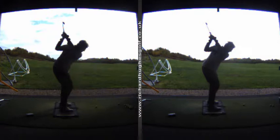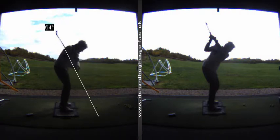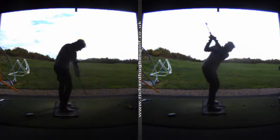Over here on the left, because you're a really good player, you try desperately to shallow the club out, but you just can't get it shallow enough. It's pretty steep, which is giving you a few problems down through impact in how you pivot and release the golf club.